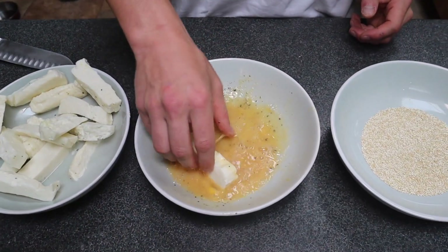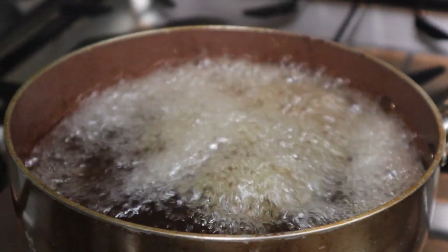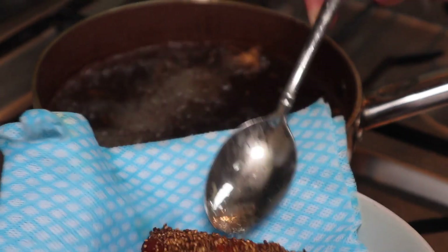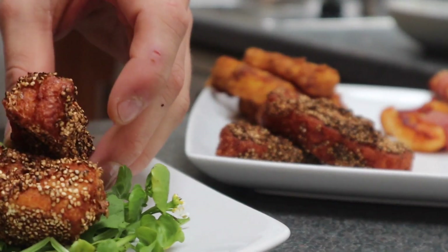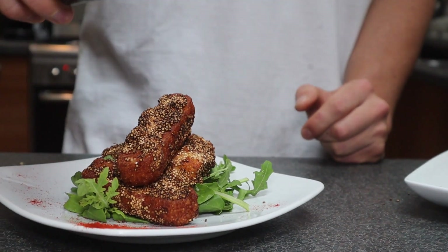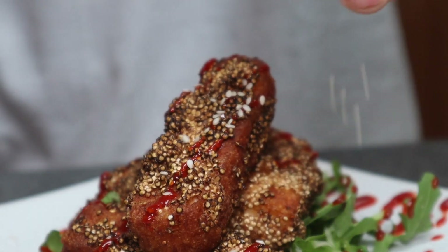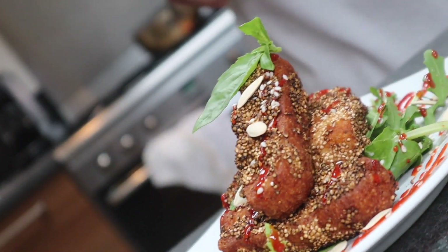I know what you're thinking — quinoa, that's a bit mad. And you're right, that is a bit mad. But look at this! To finish this one I just stuck it on a little bed of rocket, chucked some paprika on the plate, drizzled some sriracha on it, and finished it with a couple of seeds — I've got some sesame and some pumpkin here, and I did basil as well.